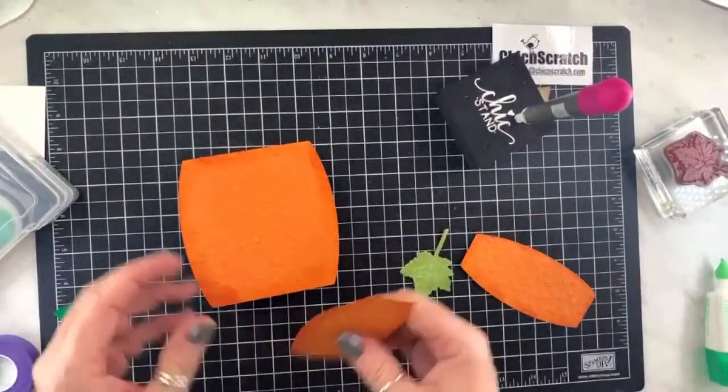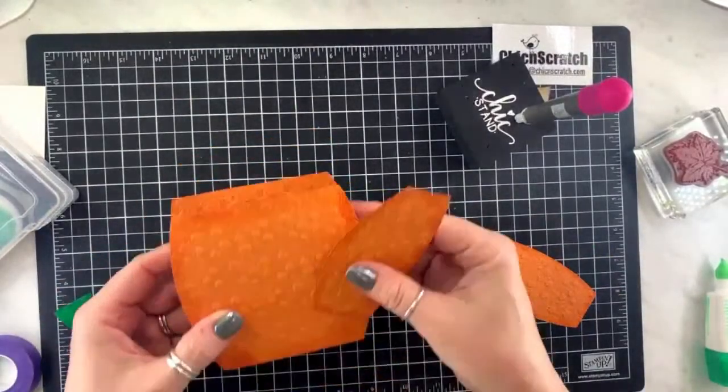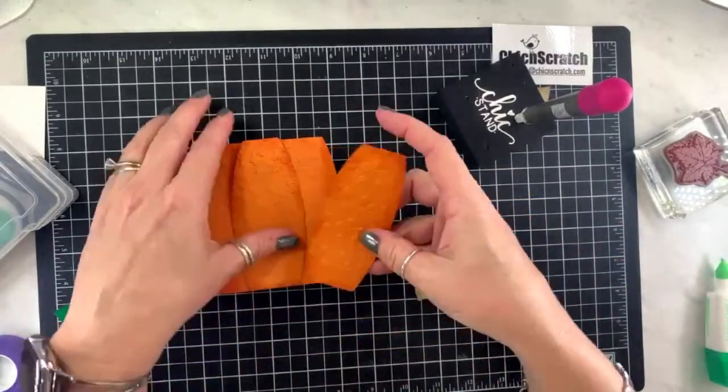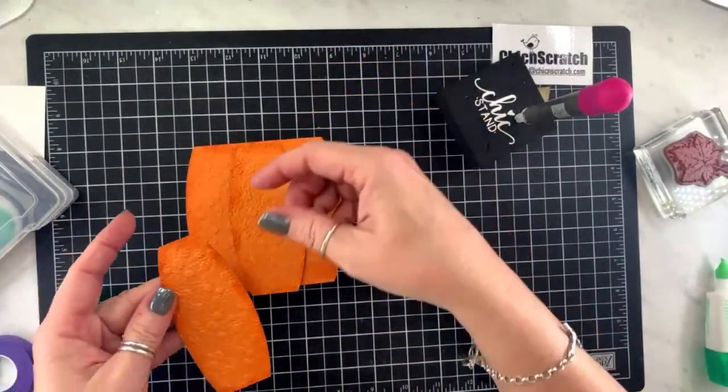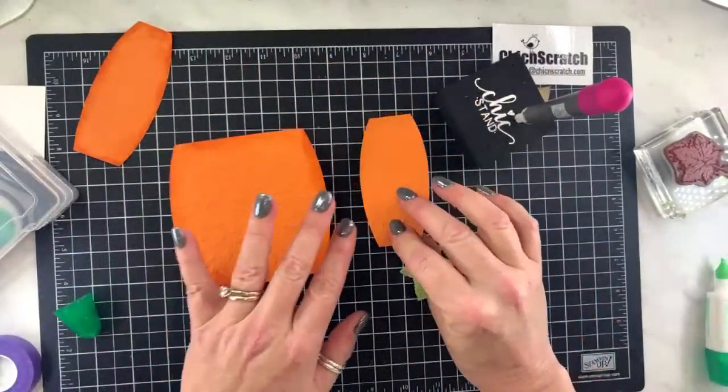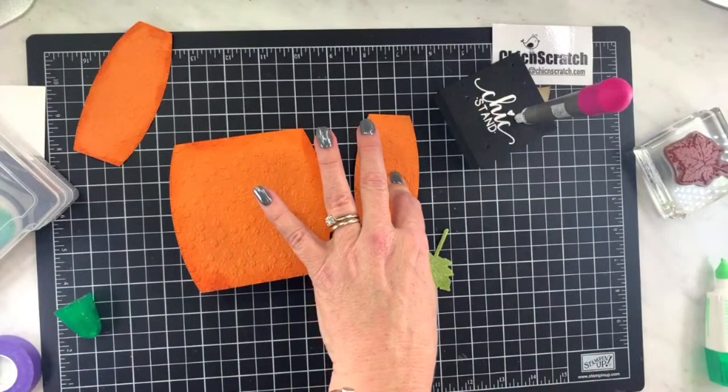Decide which one's going to be your front and use the prettiest piece. They both look fine — I'll put this one on the back because I cut it a little short. I'm going to attach this one with dimensionals.